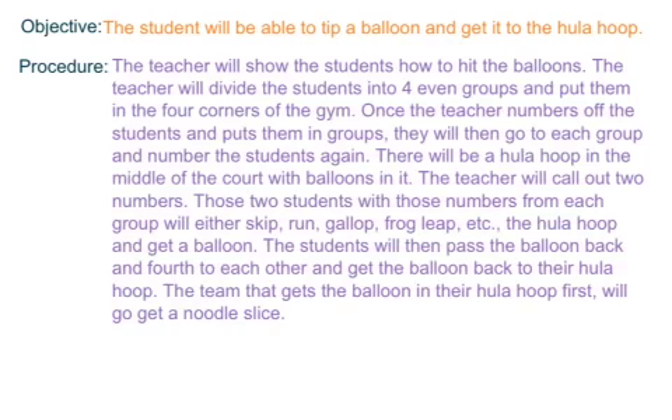The teacher will show the students how to hit the balloons. The teacher will divide the students into four even groups and put them in the four corners of the gym. Once the teacher numbers off the students and puts them into groups, they will then go to each group and number off the students again. There will be a hula hoop in the middle of the court with balloons in it.